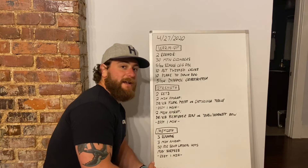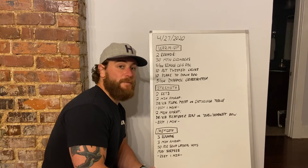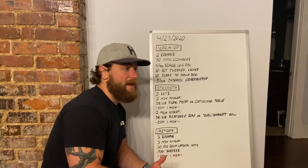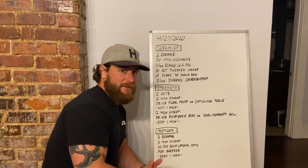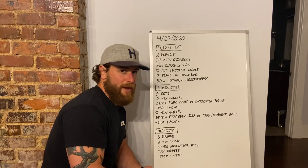The idea here is to get as many reps as you can within the two minutes, so we're going to be feeling a nice solid pump after this. We're working on some muscular endurance during this, but try to go as fast as you can with those reps while still achieving full range of motion throughout.